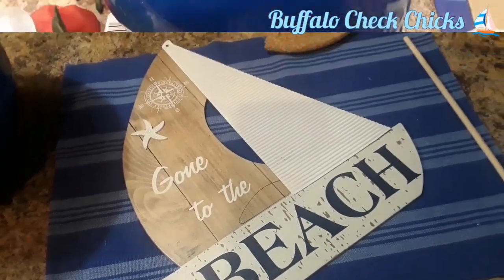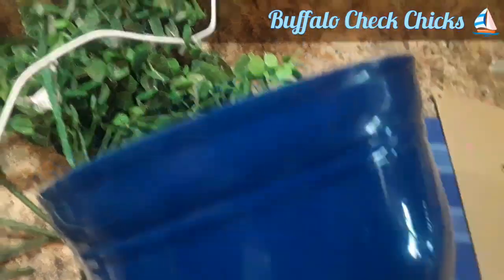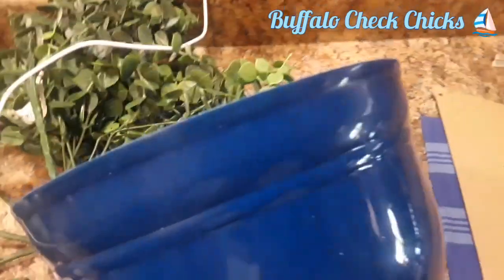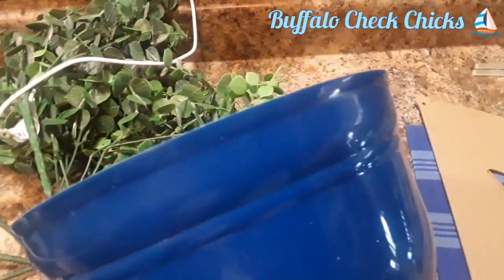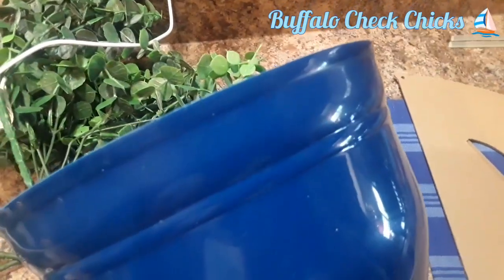This is so cute — it says 'Gone to the Beach' and it has a little tiny starfish. I'm going to take my nautical rope. This is that white rope. You could use the brown rope or anything you have — ribbon, whatever you have on hand.